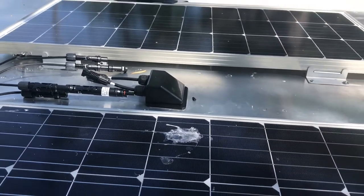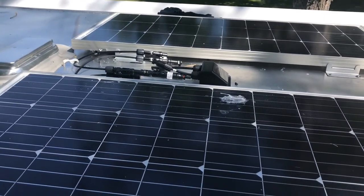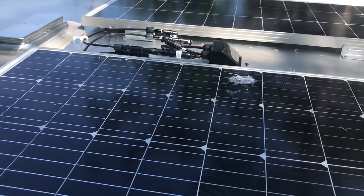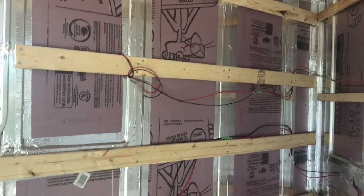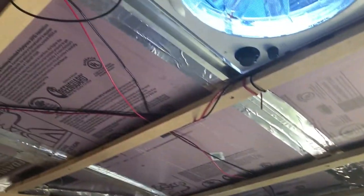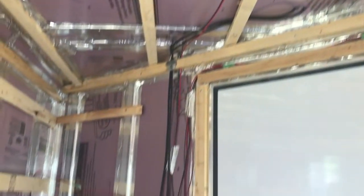I have not hooked the panels up yet because I need to wire everything inside first. The proper order is: hook the battery to the charge controller first, then hook the solar panels to the charge controller. Inside, the positive and negative wires come down and I have them labeled — label everything so once the walls are up you know what each wire is. I have a kitchen light, a kitchen DC outlet, a reading light, another DC outlet, and a switch for a light near the entry. Finally I just need to hook up my fantastic fan and I'll be done with the preliminary wiring.